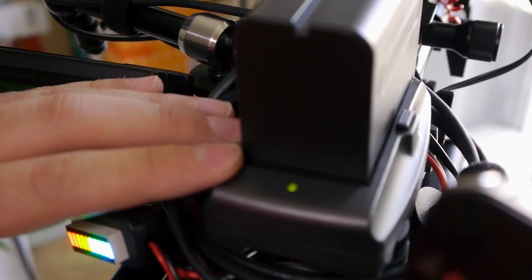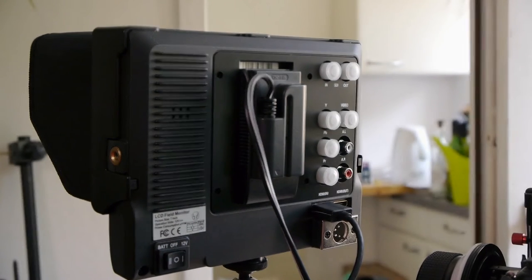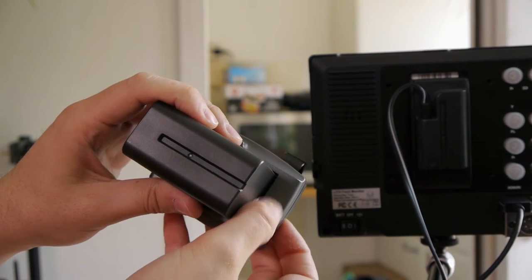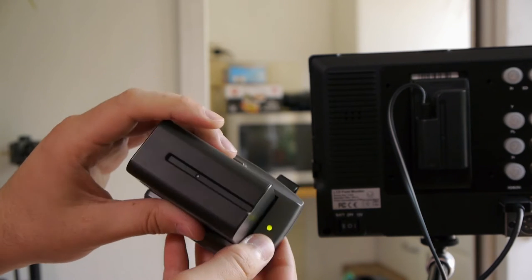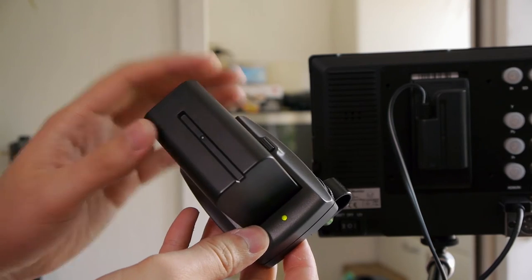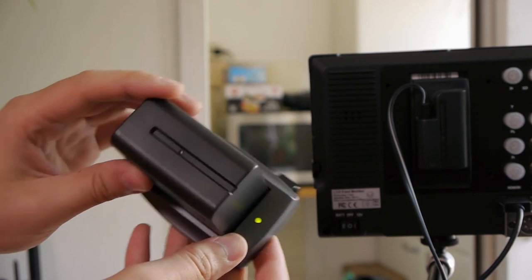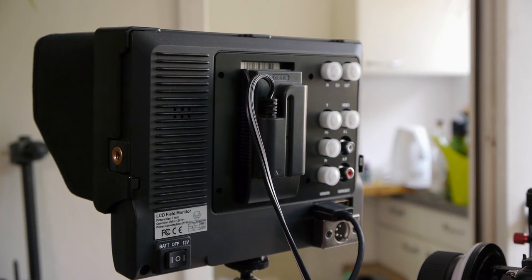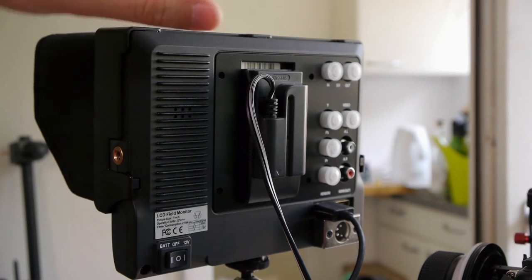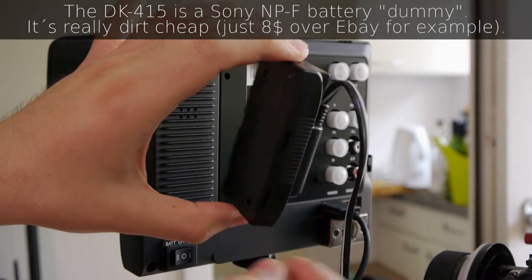Here I have an external battery plate with the NPF 970 battery, which is powering the LCD monitor and the GH2. With this external battery adapter, you also get an indicator from scratch on which lights up green if you're over 8 volts and red under 8 volts, because fully charged NPF 970 batteries are around 8.2 to 8.4 volts fully charged. This is quite nice, because there is no battery indicator built into the 663 models. You are also removing the payload from the monitor directly and from your magic arm or wherever you mount it. This battery adapter, by the way, is a DK415 adapter with a cable you can attach to anything you want.